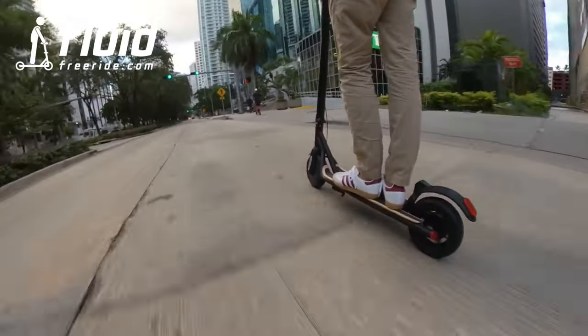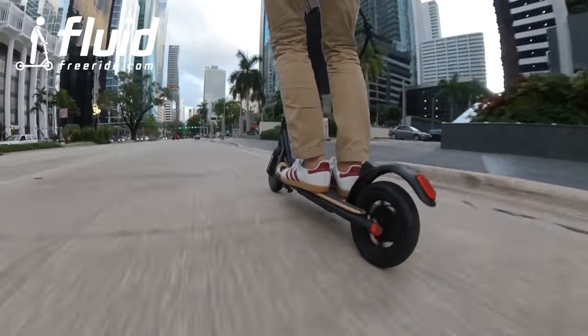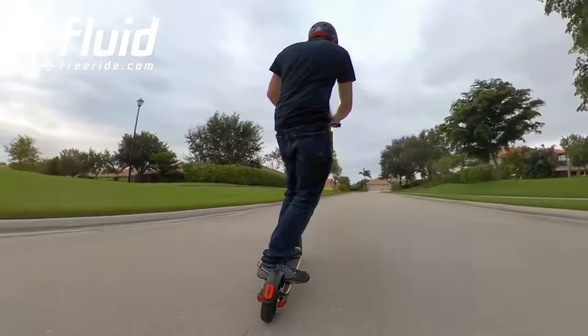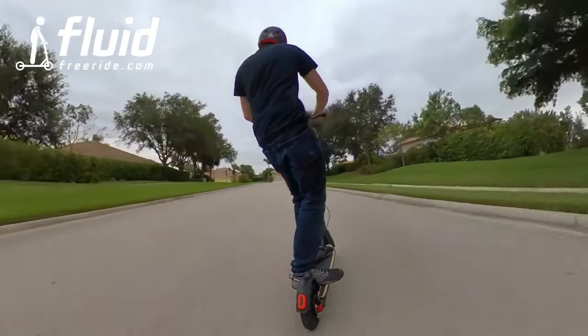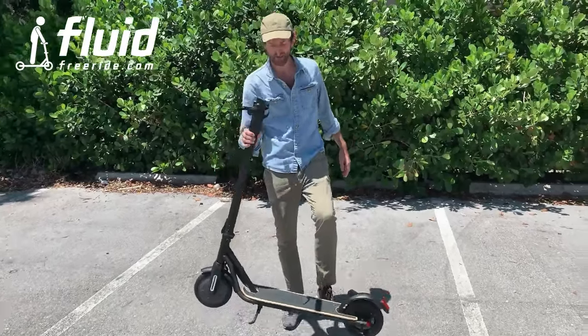First of all, this scooter is for short inner city commutes — 18 miles per hour top speed, roughly 7 to 10 miles in range depending on how hard you ride it. It's nicely designed, very lightweight, 26 pounds only.